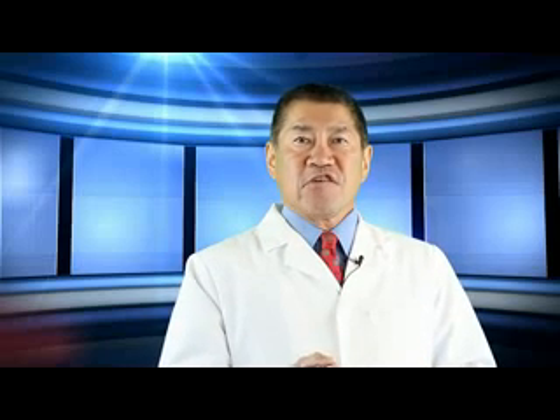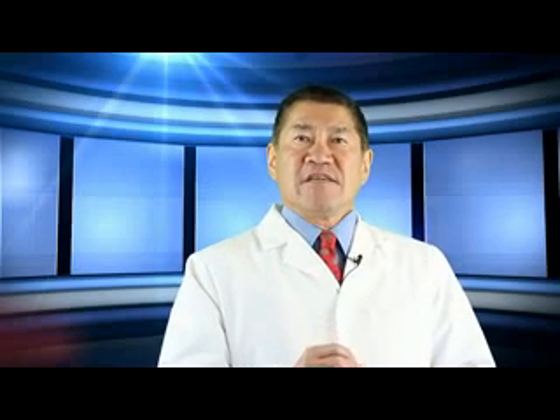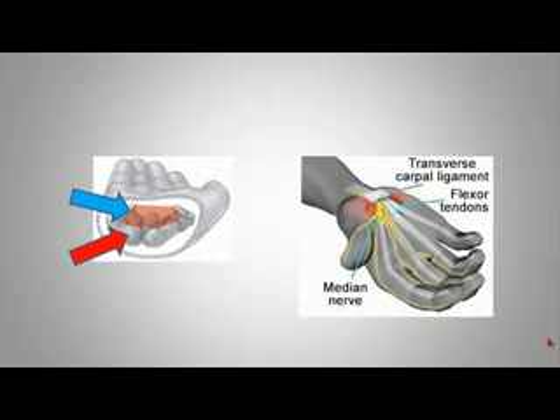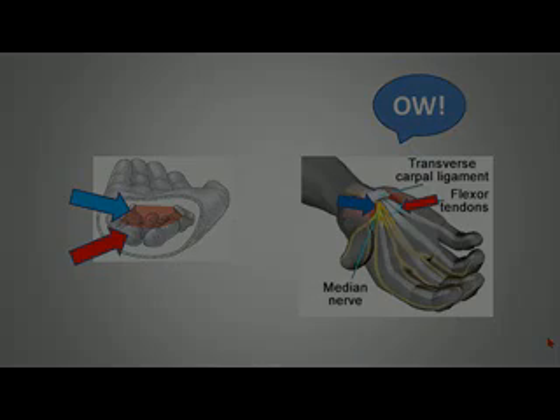Before I demonstrate the procedure, let me explain what carpal tunnel syndrome is. The carpal tunnel is a space located on the palm side of the wrist. It has a floor formed by eight wrist bones. The roof is formed by the transverse carpal ligament, a tough piece of fibrous tissue. Inside this tunnel run the flexor tendons as well as a median nerve. When pressure builds up in this closed space, pressure on the median nerve leads to numbness, tingling, and pain in the hand.